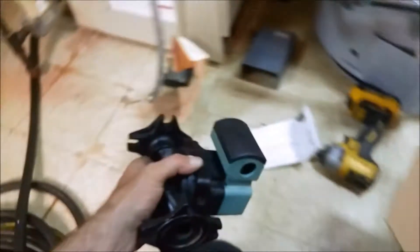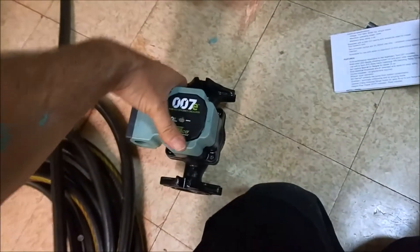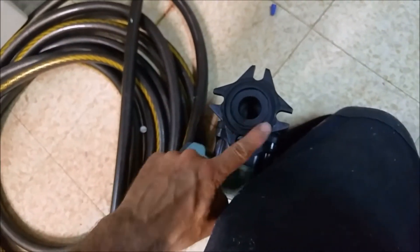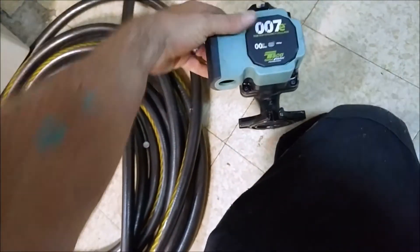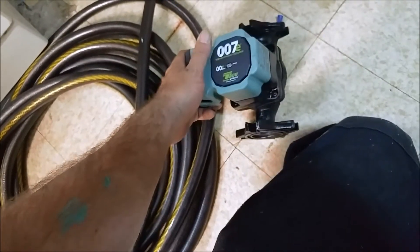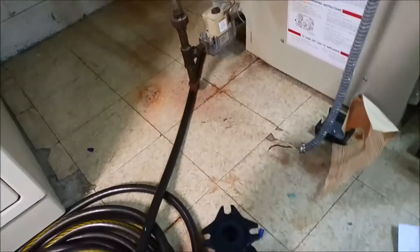I carry these on my truck. This one has a universal flange — you can get them with just the regular flange or you can get universal. I carry this one on the truck just because I can mount it any way I need to.